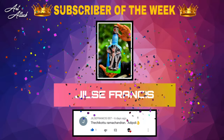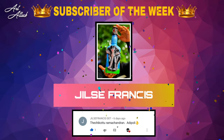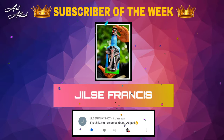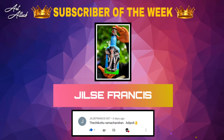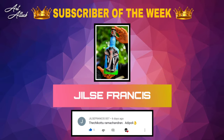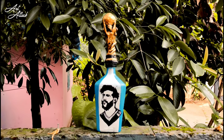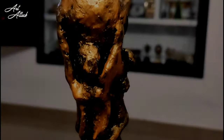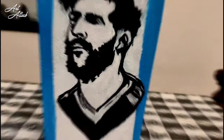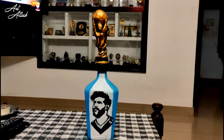Hi friends, hello everyone, welcome to our channel. I'm Gilles Francis. You can see the elephant bottle — that's why we are one of the best. It's easy to get the bottle. That's why I'm watching this video.